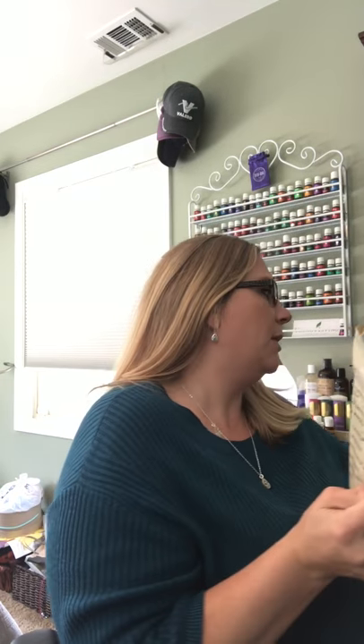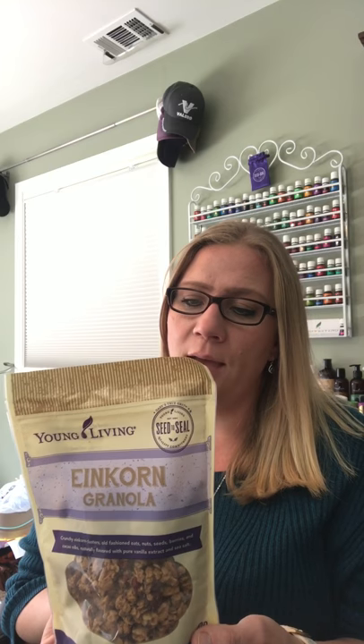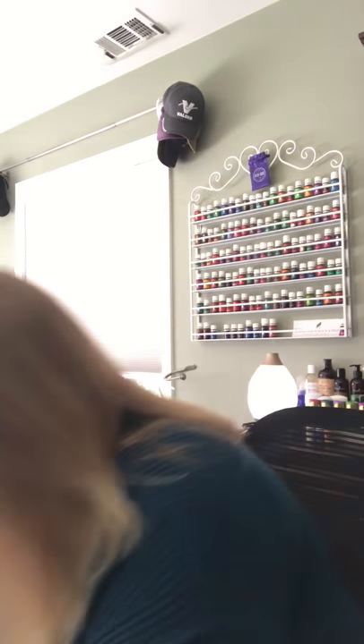My husband and I love the einkorn granola. My daughter can't eat it because it has tree nuts — pecans and walnuts — that she's allergic to. But it is delicious if you don't have a nut allergy, really good in yogurt or just plain. So we got one of these; my other daughter will be grateful this is back.